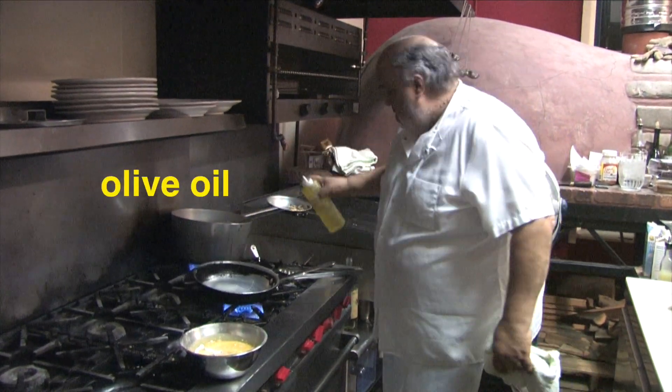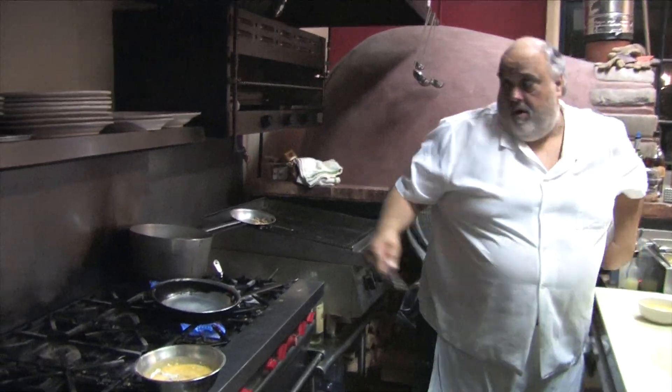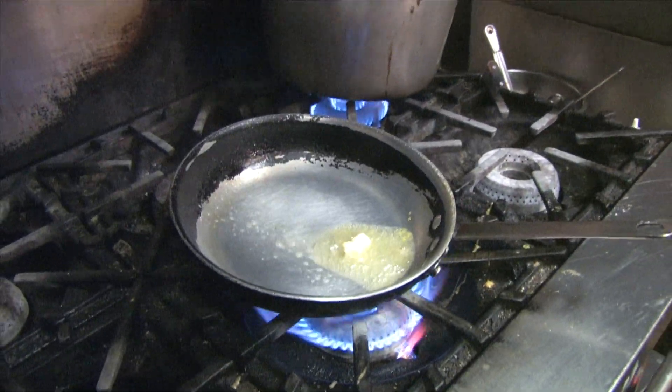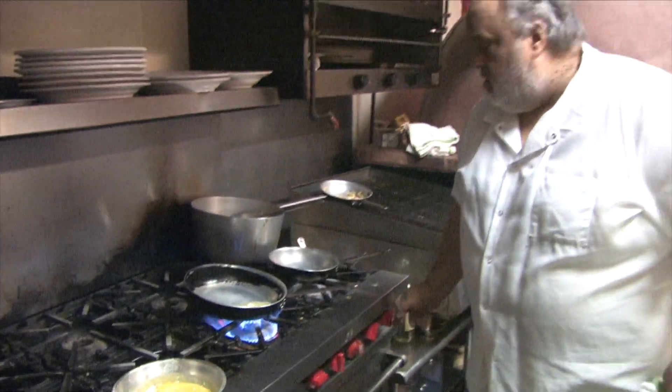Get a little bit of olive oil, put it in the pan. Now we're going to put the other pan on just to show you the sauce we're going to do — the lemon butter sauce as well.